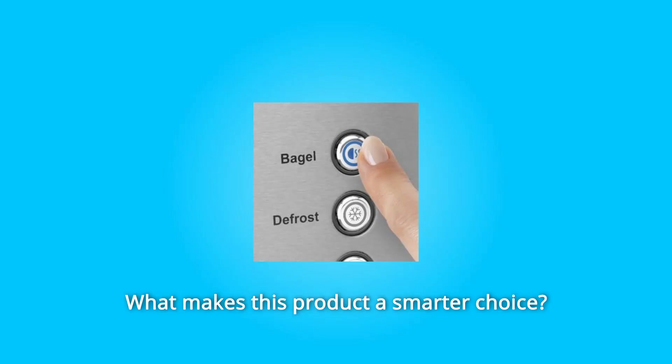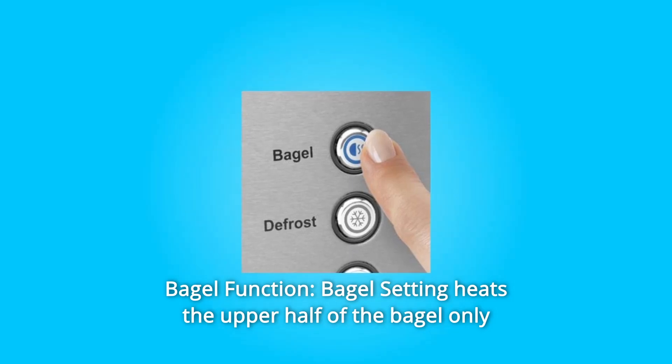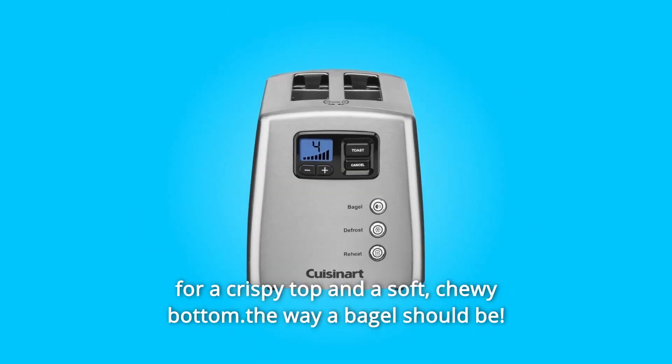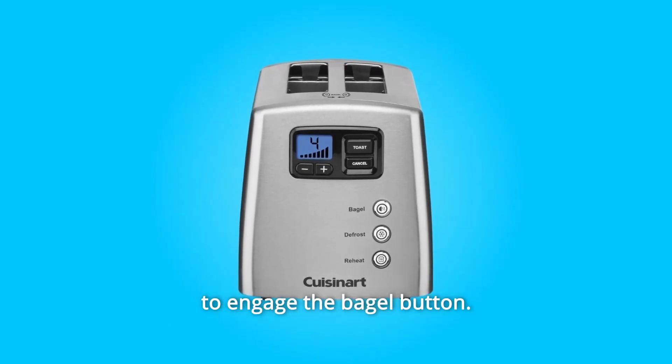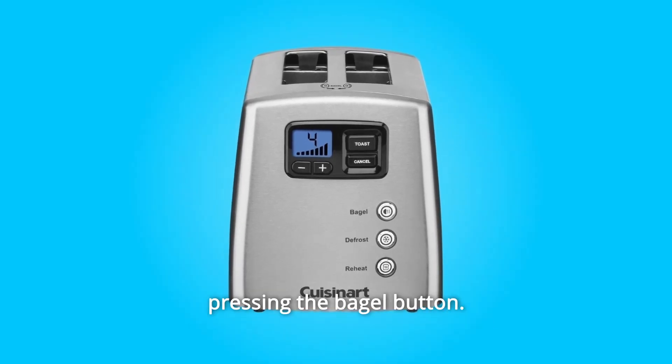What makes this product a smarter choice? Number 1: Bagel function. The bagel setting heats the upper half of the bagel only for a crispy top and a soft, chewy bottom — the way a bagel should be. If you enjoy a bagel that is crispy on both sides, no need to engage the bagel button. Just toast it like a normal piece of bread without pressing the bagel button.